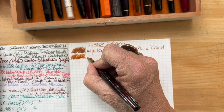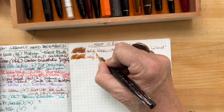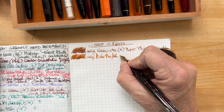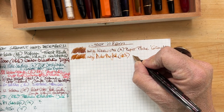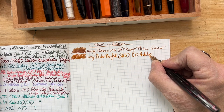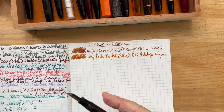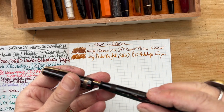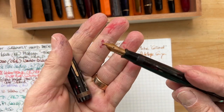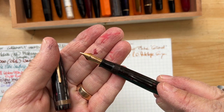This is Robert Oster Antelope Canyon in a Parker Dual Fold. If you've been here for a while, you may remember that I traveled to Antelope Canyon and was so excited to discover there's an ink that matches the beautiful geological formations there. So cool.